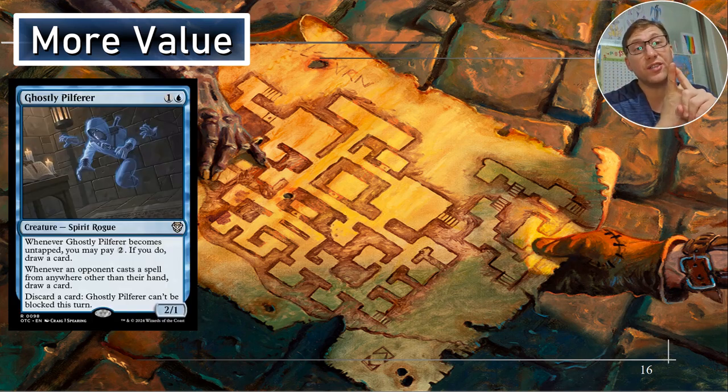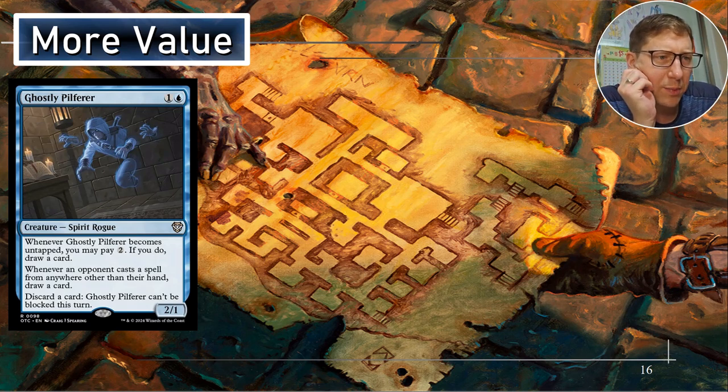More value — Ghostly Pilferer. You can discard a card at any time, which is very useful. Discard a creature, trigger the commander's ability. So discarding a creature at any time lets you activate his ability whenever you want. And if you keep going through the dungeon, you're going to be able to pull things back out of the graveyard — it's not like you're taking that card out of circulation. Whenever it becomes untapped, you may pay two — if you do, draw a card. Whenever an opponent casts a spell from anywhere other than their hand, draw a card. This is amazing in commander — commanders are not in hand, so if they cast their commander, you draw a card. Anytime someone casts their commander, you get card draw. If someone has a cascade deck or something, you're just going to be getting a horde of cards.